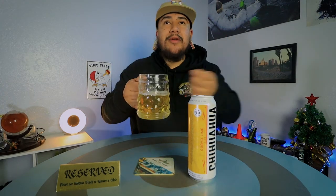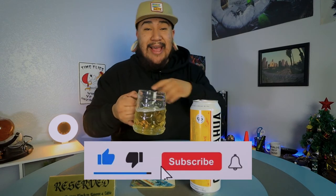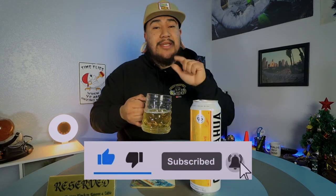This concludes the end of this video. You can drink with me virtually by subscribing and turning on the notification bell so you know when I post a new video. Don't forget to like this video — it really helps me out. Cheers guys, till next time.